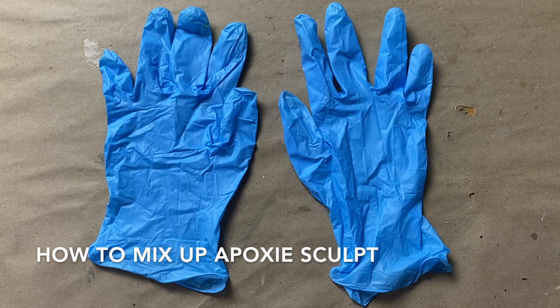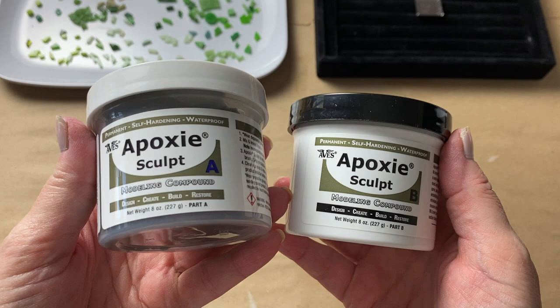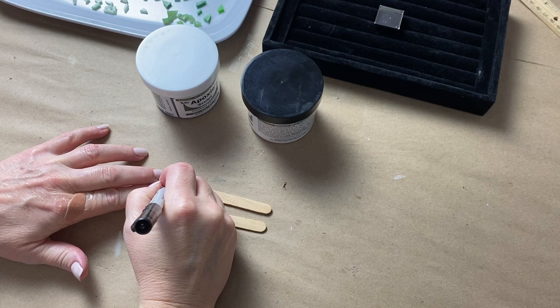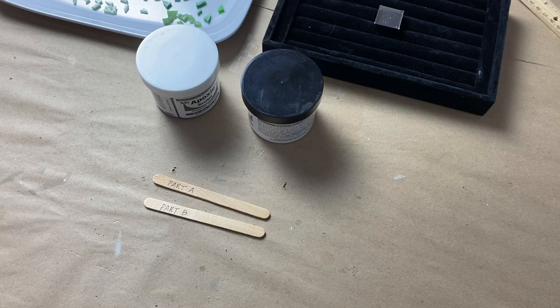Let me show you how I mix it up. The first thing you need to do is wear disposable gloves — the manufacturer suggests nitrile gloves like these. Epoxy sculpt is a two-part adhesive, so it comes with a part A and part B. You need to use separate utensils to scoop out the material. I used wood craft sticks and marked them part A and part B just to make sure I didn't cross-contaminate. Whatever utensil you use for part A is only for part A, and whatever utensil you use for part B is only for part B — this is uber important.